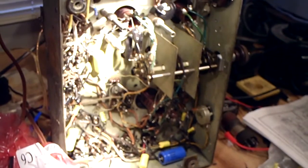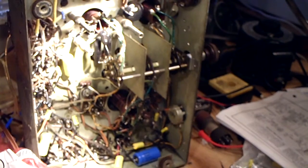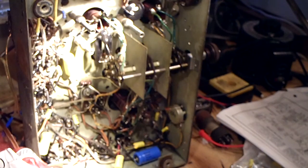I also replaced every resistor in here. A lot of times you don't have to, but in this case I did because the resistors were 20, 30, even 40 percent off — sometimes 10 times higher than they should have been. For example, a one-meg resistor was reading about three meg — 300% higher. The only way the tubes would have been biased properly was to replace them with the correct resistor values.